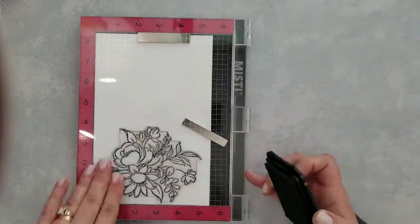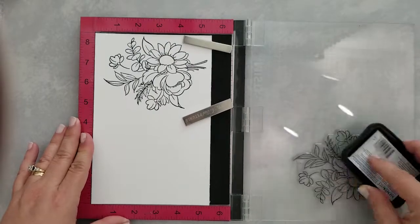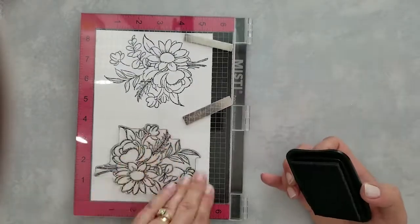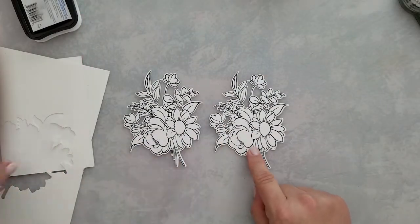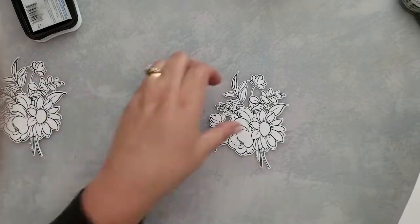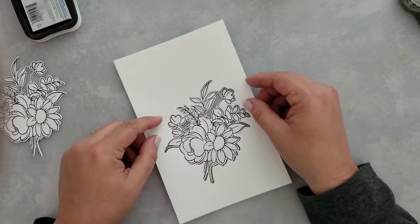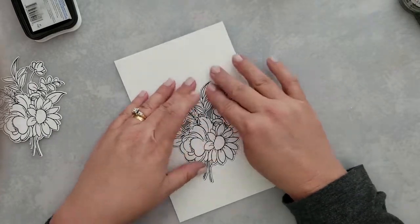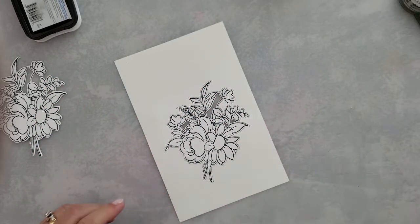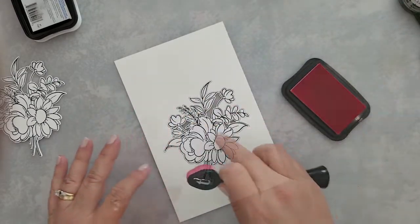I'm stamping the image twice using Memento Tuxedo Black Ink onto Neenah 100 pound Avalanche white cardstock, using my Misti. I'm going to run those through the die cut machine with the coordinating die, and while I'm over there I go ahead and create a little DIY stencil to put around this while I'm ink blending. You can completely skip this, but it saves a little bit of time on cleanup — I don't have as much ink to clean up off my work surface.